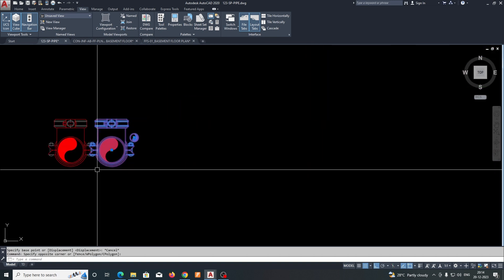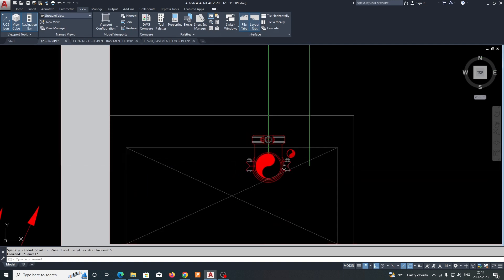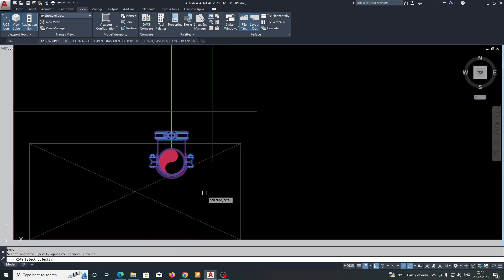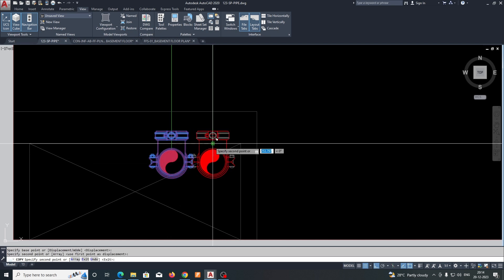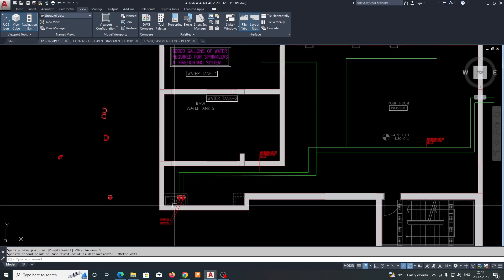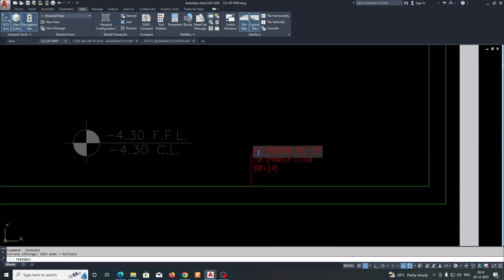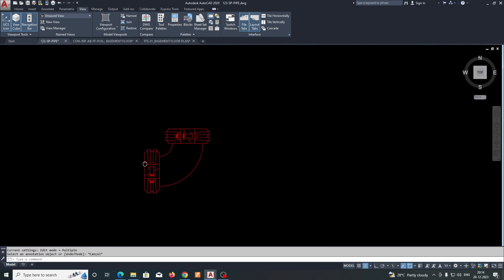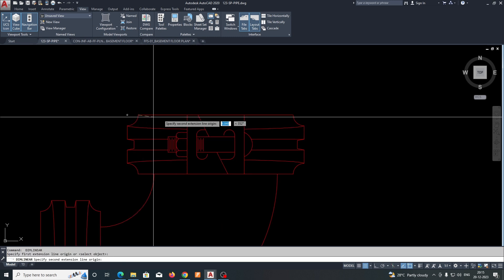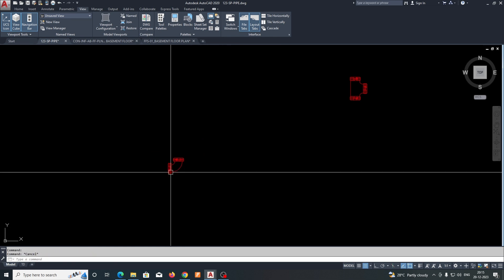First of all, we need to make a riser. This is the block for the riser — just move it and connect it. This pipe will go up or down. You need to give the exact tag for that one. Our pipe is coming from here as a 150mm diameter pipe. We need to make the block — the pipe diameter is around 150mm.